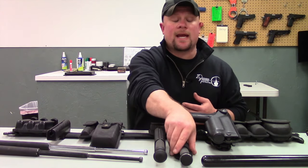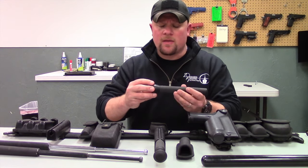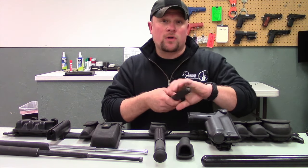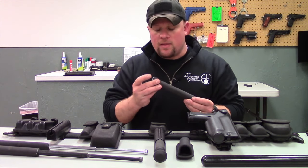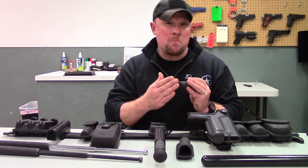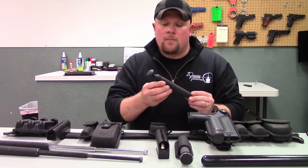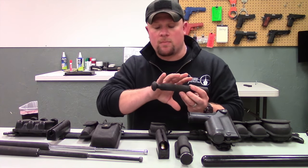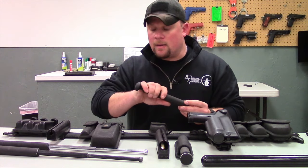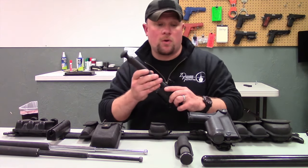As far as upgrades on your expandable batons, one of the biggest upgrades you can do is your end cap. This is a good example of an upgraded end cap for this ASP — it has a little bit more girth on the back end, so if somebody was fighting you for control of your baton you'd have more mass to hang on to. You can also use the baton in both open or closed modes, giving you more impact area. Another end cap design fits really securely in the hand with the pinky wrapped around the back end, adding a bit more distance and impact force when used in closed mode.